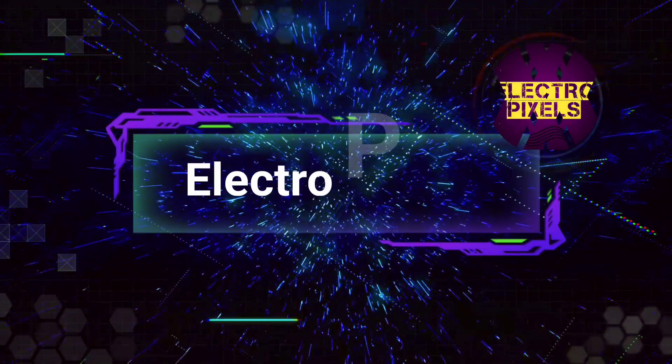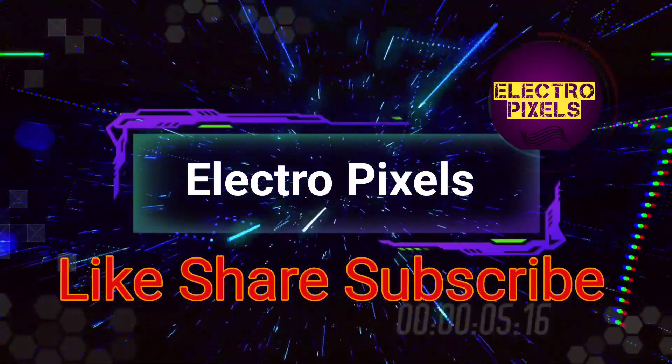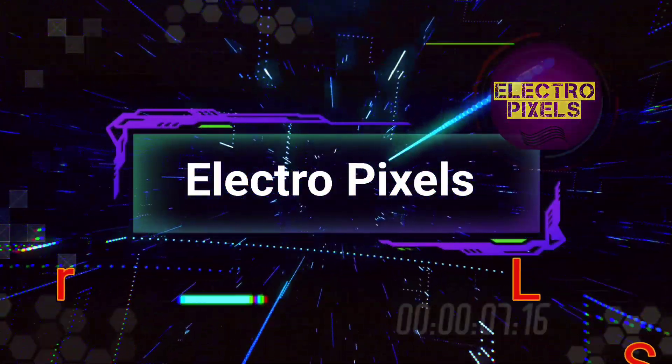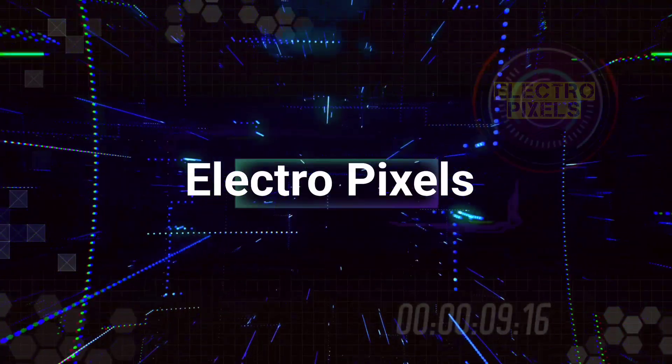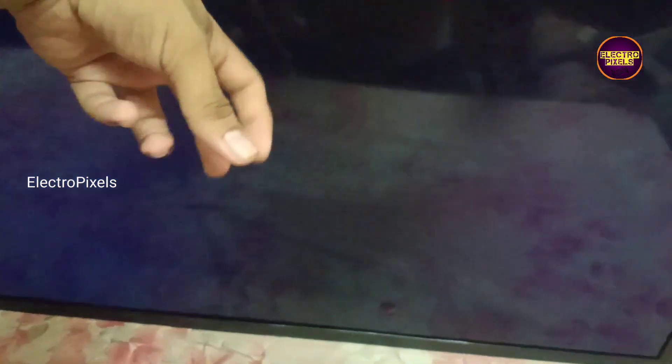Hello friends, welcome to Eltro Pixels. If you like our channel, please don't forget to like, share, subscribe, and press the bell icon for further notifications. Today in this video we are going to repair a 32-inch smart assembled LED TV.